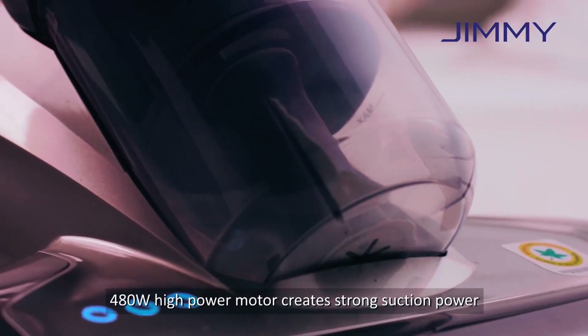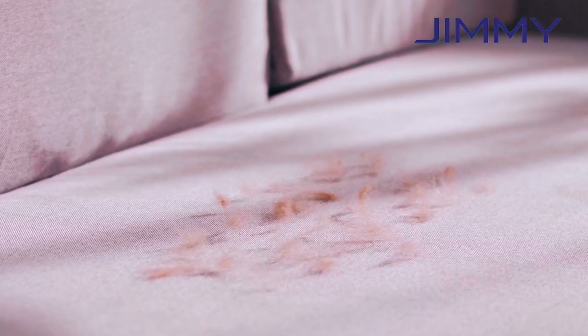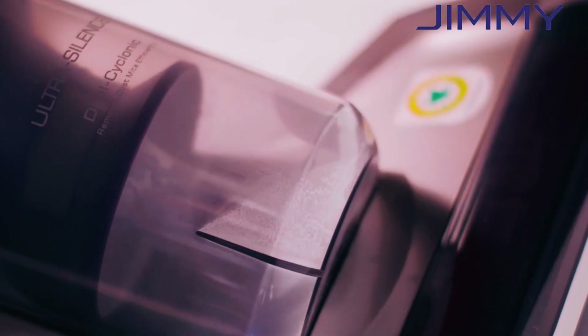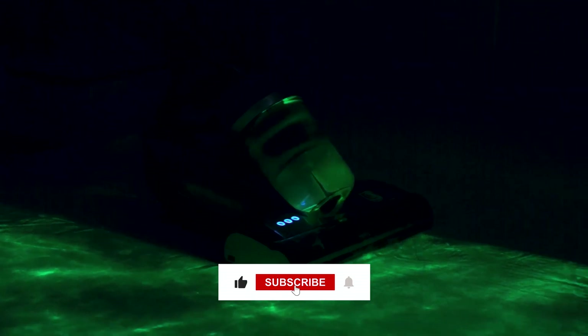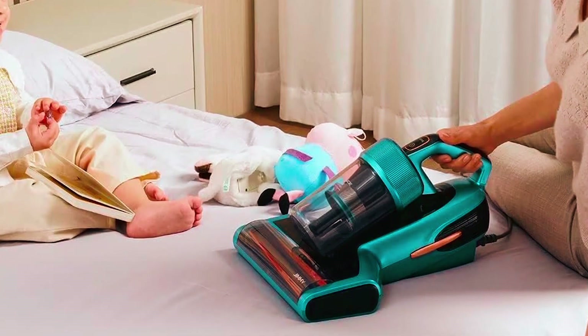Operating with 480W power and a widened suction port, it swiftly tackles dust and pet hair, making housework a breeze. Equipped with a 5M cable and a 0.5L dust cup, this durable vacuum cleaner provides consistent performance for hours, making it an essential tool for a cleaner and healthier home.